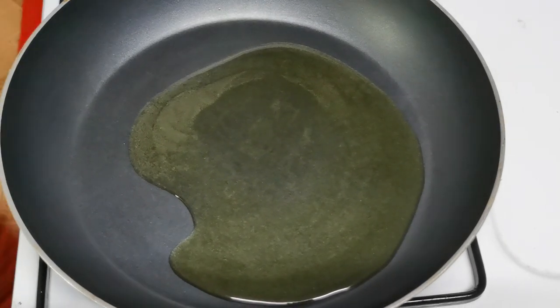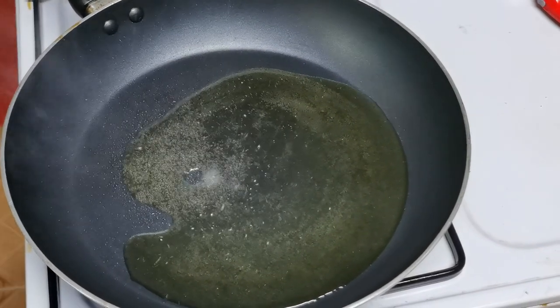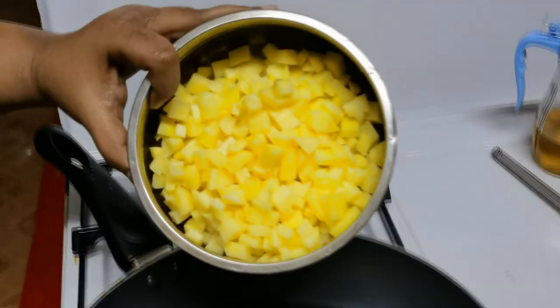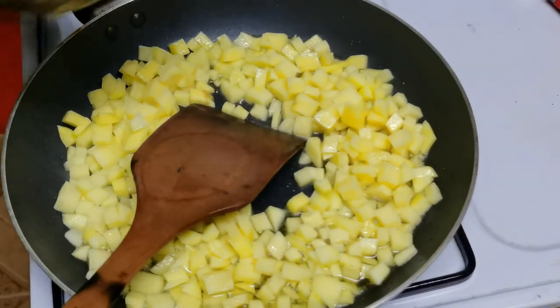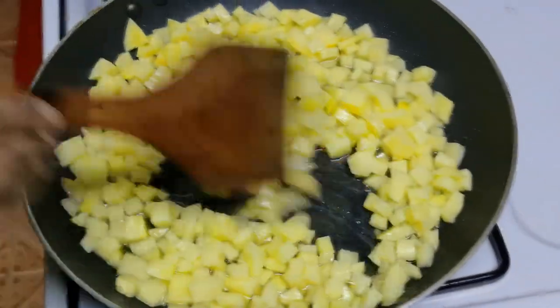This is like this. I will put it on my surface and I will show you how to add the water inside. Put it on the surface.